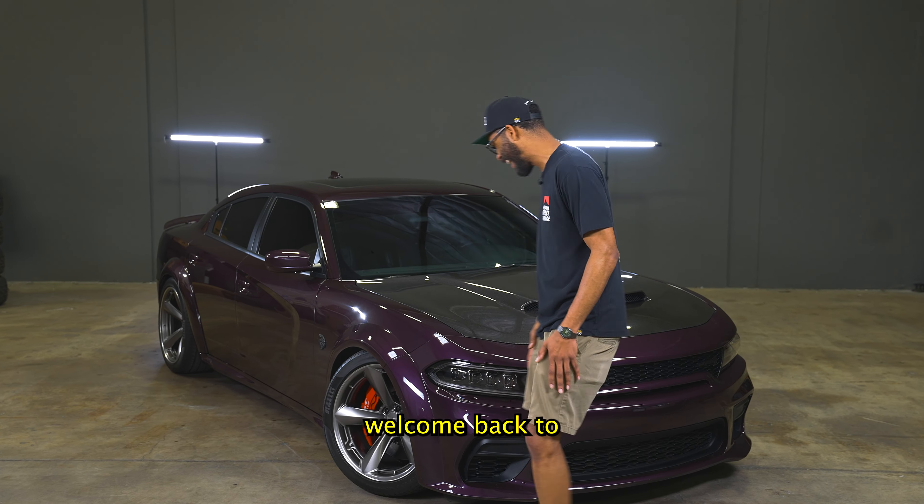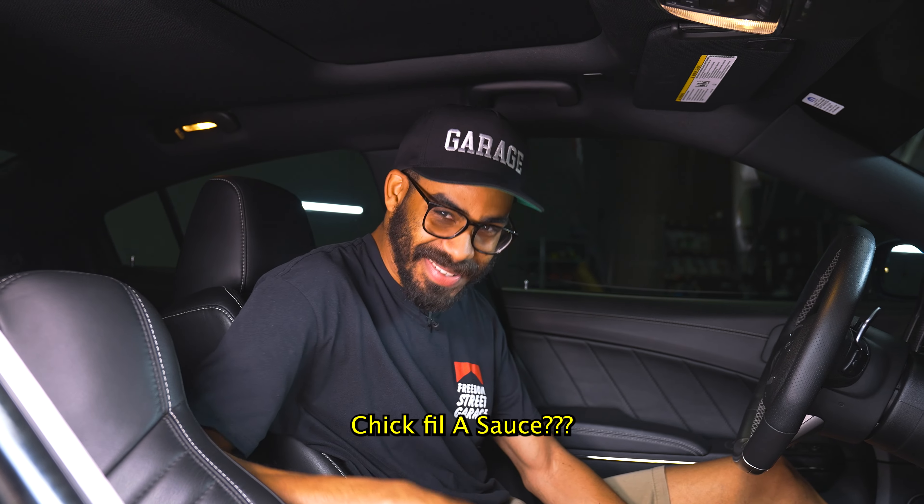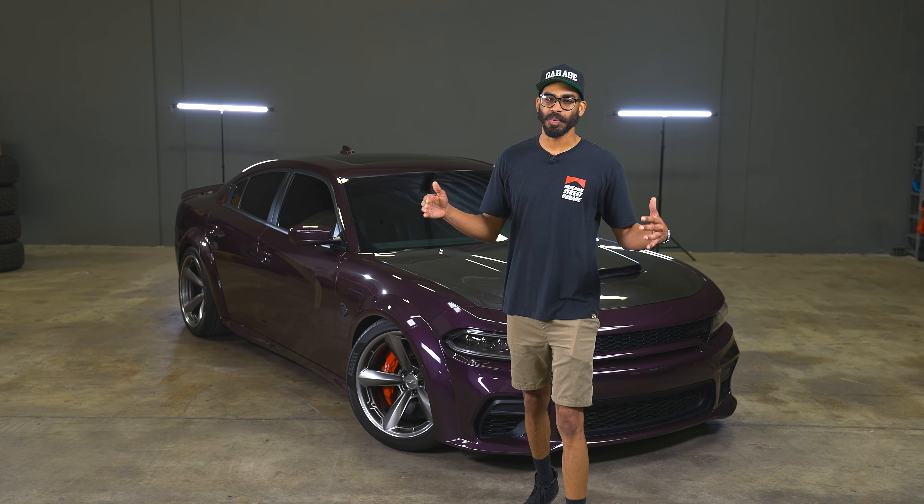Freedom Street Garage, welcome back. Behind me, we have a Dodge Charger Hellcat Redeye. This is the first Hellcat Redeye we've given away. And before we give it away, we want to walk you through some of the features that make this thing as cool as it is.